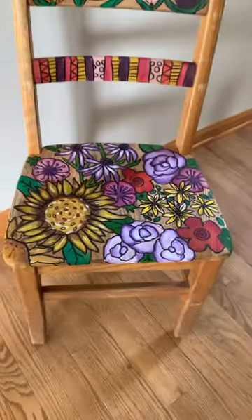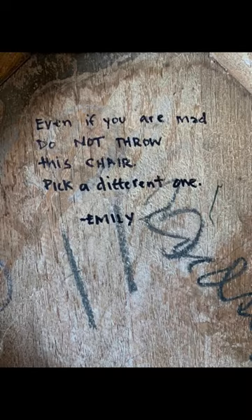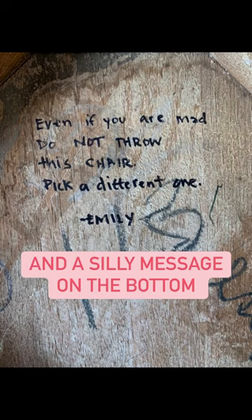It's hard not to smile when you see this chair. It is beautiful. And since I had a sharpie in my hand, I added a little note for the next owner. You can't trust me with a sharpie.